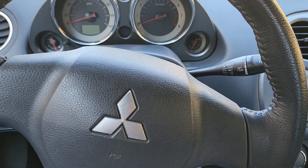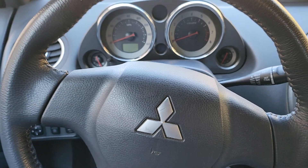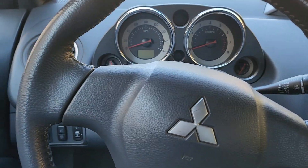Hey everybody, this is my part 2 video for the 2011 Eclipse. In my first video we did a little walk around on the outside. This video we're going to do a demonstration of all the car's interior features.